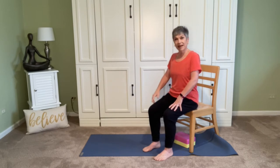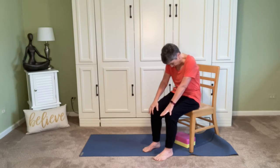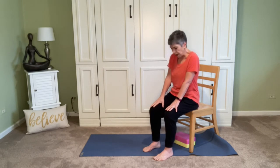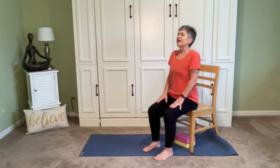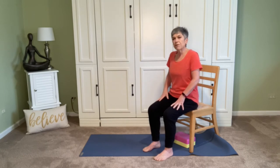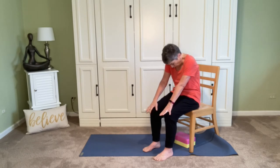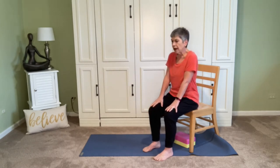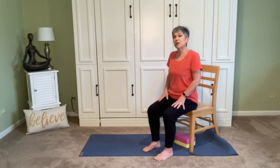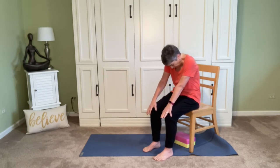Exhale again — starting with the feet, the sitting bones, belly button goes back, we round, drop the chin — cat. Inhale, fill up, arch the back, coming back to cow. Make a few more breaths with this movement, tying breath and body together — and the mind as well, because we're very mindful of what's happening here and how it affects us.